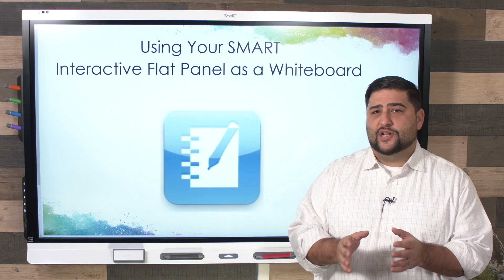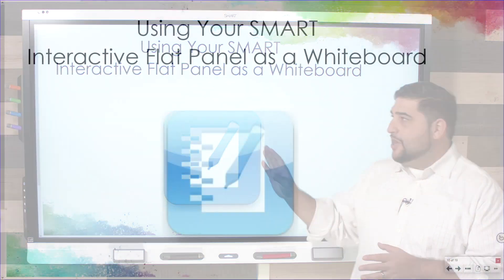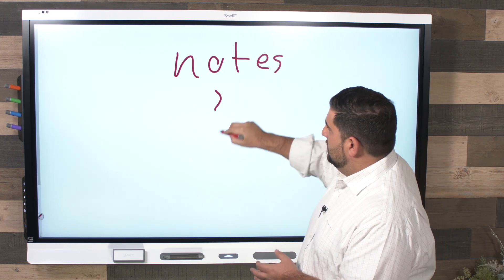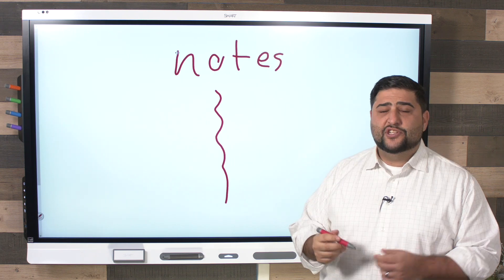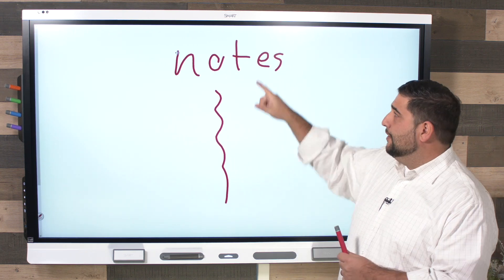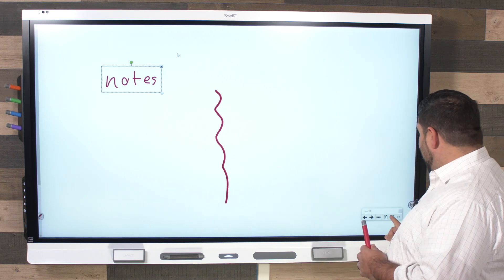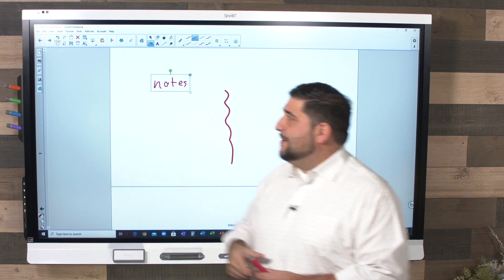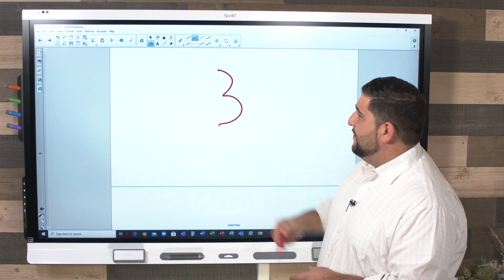Next we're going to look at using your Smart interactive flat panel as an infinite whiteboard inside of the Smart Notebook software. I'm in Smart Notebook and I'll click to the next page where I have a whiteboard space where I can write notes. I can zoom in, zoom out, and move text around. I suggest writing bigger and then making it smaller, because then it's still legible. When I say infinite, I mean every time I add a page, I can write more notes without losing what I wrote on previous pages.